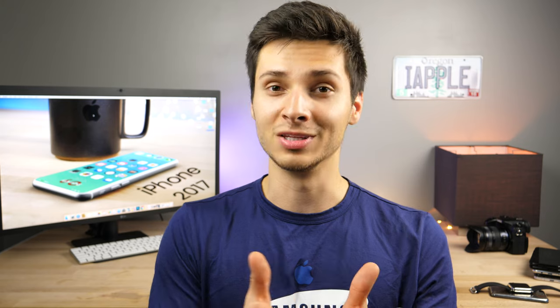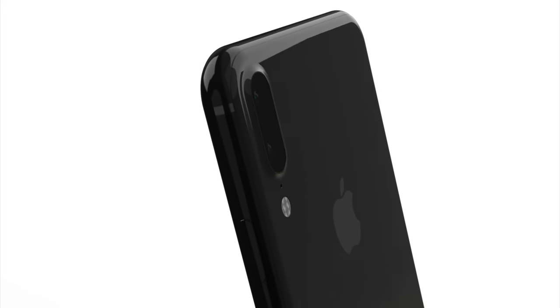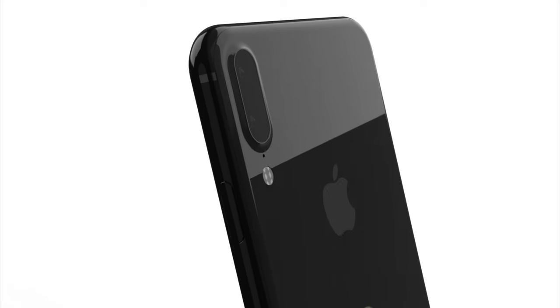Bloomberg is also saying Apple is trying very hard to embed the fingerprint Touch ID in the display and would rather do that than anything else. So they are trying to fix that, but the technical issues are a big problem — that's the number one thing holding up production of the iPhone 8 right now. They're also saying it will have a stainless steel design, matching earlier reports, and that it will have vertical cameras. So that seems to be the consensus.